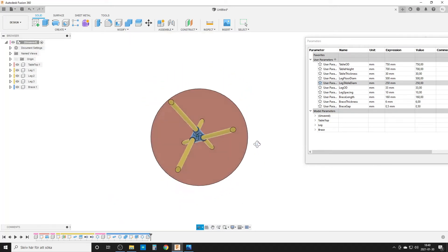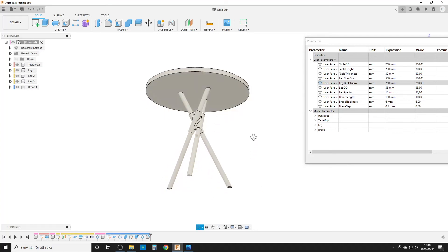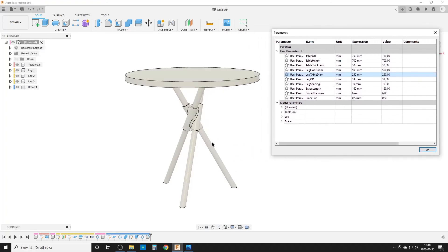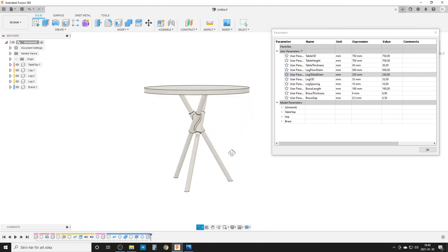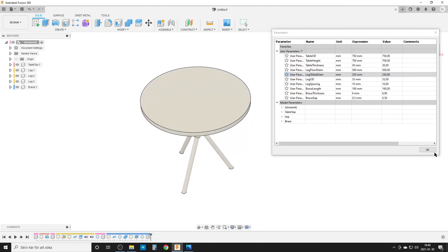In a real production version I'd add some fillets, fix a few things, and probably design a 3D-printed connector at the top and maybe 3D-printed feet at the bottom so the legs sit flat on the floor. You can render it in one color to see the final shape. I hope this is useful and inspiring for someone. Goodbye, take care, and see you around!